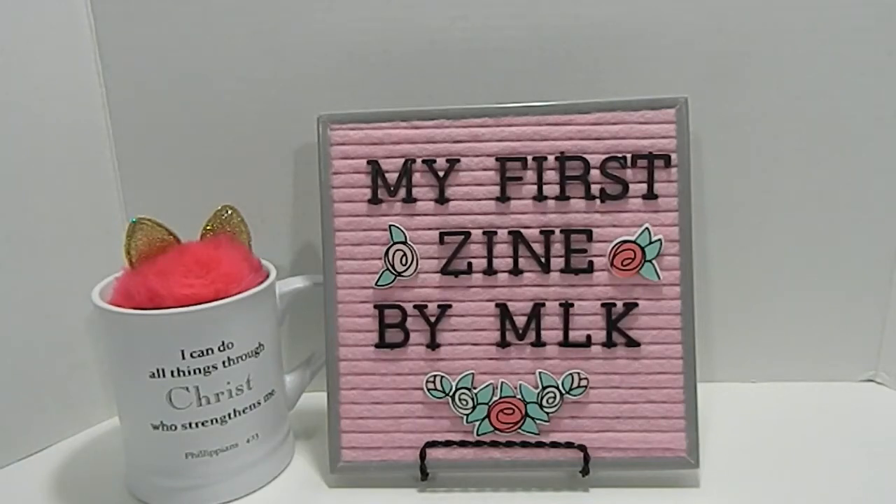Hi everyone, this is Tonya here with Memory Lane Keepsakes. Welcome back to my channel. Today I am sharing my first zine that I created for a challenge. This zine was created for Becoming Fab here on YouTube, and I want to walk you guys through what I created and why I created my zine the way that I did, and some of the requirements she has for her zine challenge.